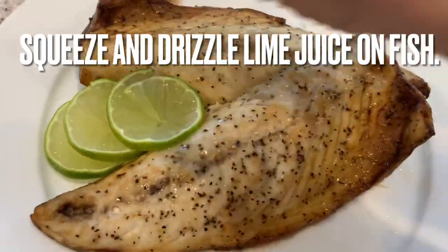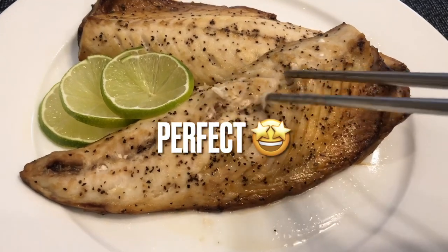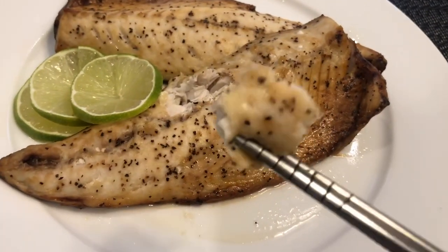I really do hope you get a chance to try out this tasty, delicious air fryer fish recipe. I like to enjoy this with a bowl of rice and some stir-fried vegetables, as well as a nice hot bowl of miso soup. Thank you for watching!